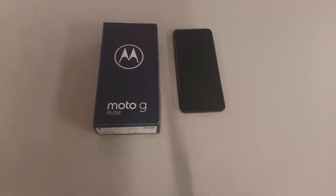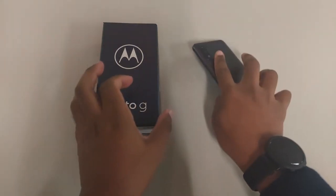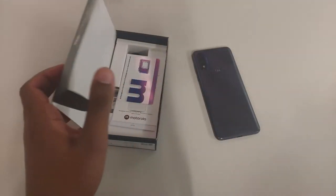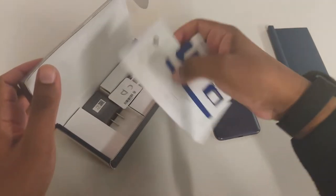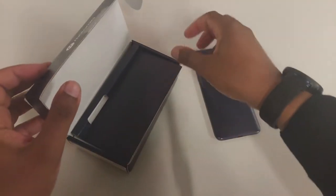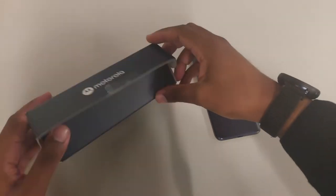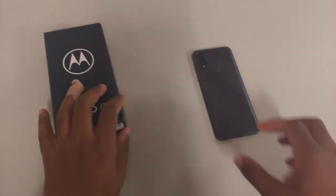First things first, we're going to talk about the build quality and design of this particular phone. I already took the phone out of the box, but just to show you what it actually comes with: there's a slip that goes on top, your SIM card, your SIM ejector tool, and your charger. That is literally it. The charger is 10 watt, coming right out of the box. We'll talk a little bit about the battery in a bit.